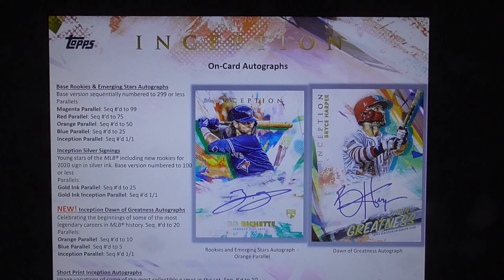New Inception Dawn of Greatness autographs, celebrating the beginnings of some of the most legendary careers in MLB history. Numbered to 20. The parallels: red to 20, orange numbered to 10, blue numbered to 5, Inception parallel numbered one of one.